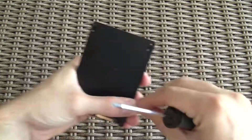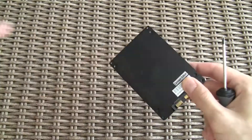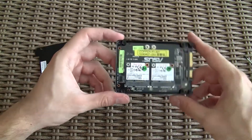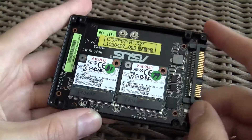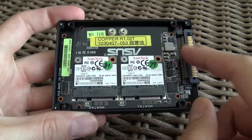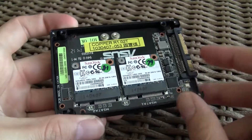We took apart the enclosure to see the PCB underneath it, with an ASMedia controller on it and two mSATA slots, which are being populated with two rather dated SanDisk U100 mSATA SSDs with 128GB of capacity each. Basically this creates a form of RAID 0 configuration, outputting the performance of both drives as one unified drive — and that's the basic idea of this concept.